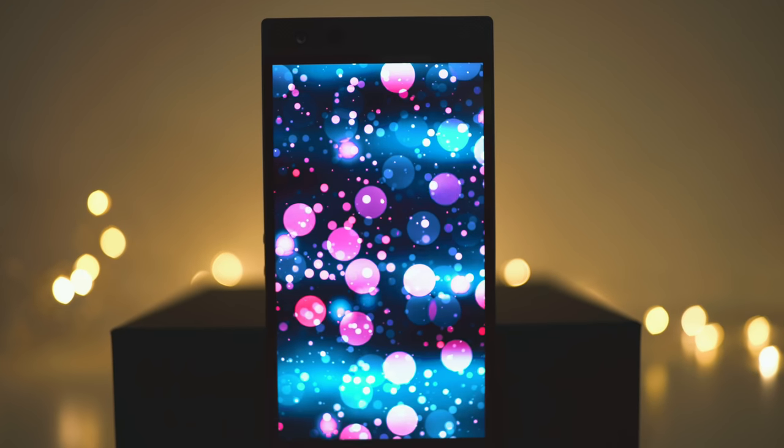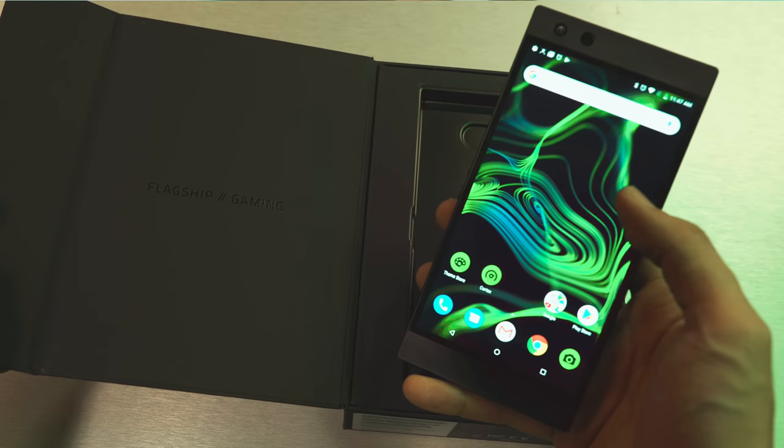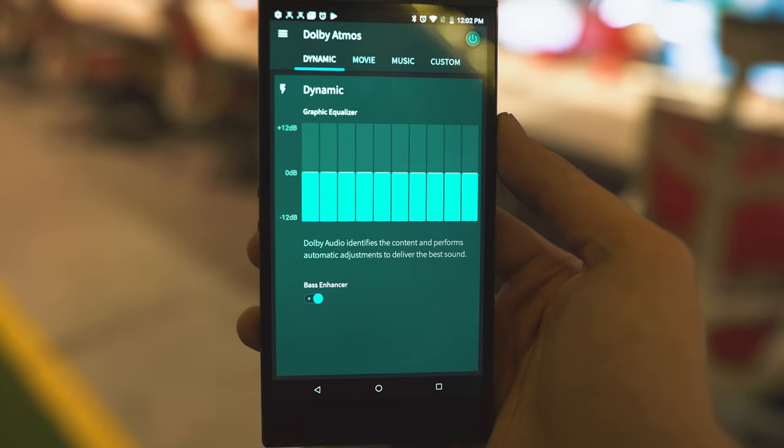The Razer Phone 2 does not have a notch, but it has a very obvious bezel and an unimpressive screen-to-body ratio. But they added in front-facing dual speakers powered by Dolby Atmos 5.1 surround system — that's actually pretty powerful. This might be the loudest phone I'm holding right now. Actually, it is the loudest phone on the market right now, I'm not even kidding.